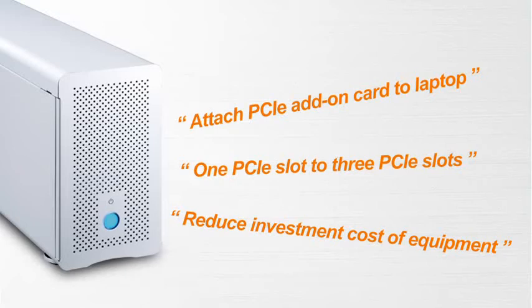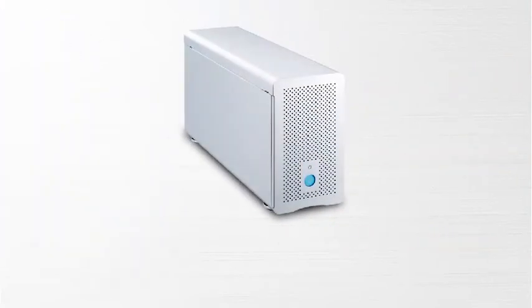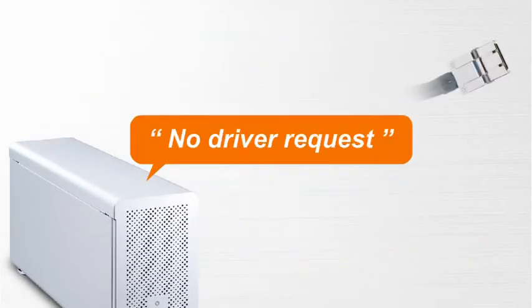The box includes a high-quality server-grade power supply for sufficient power and a quiet cooling fan for self-contained ventilation. In addition, TurboBox has a stylish look and is easy to carry. Best of all, you don't need any drivers for TurboBox. Now let's take a quick overview of TurboBox.